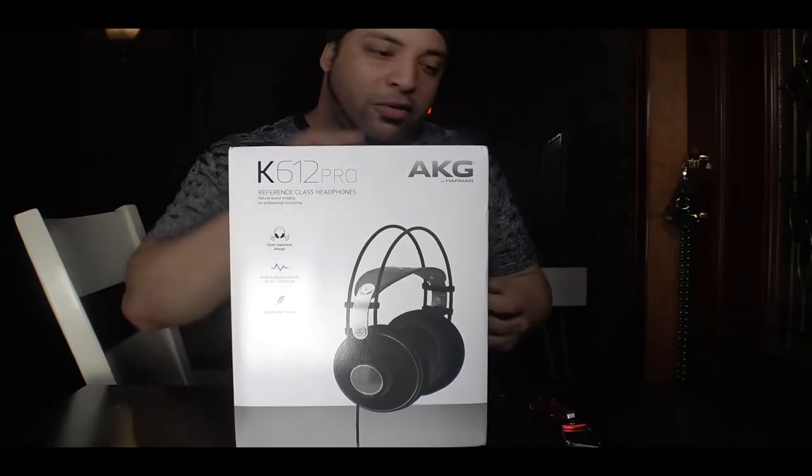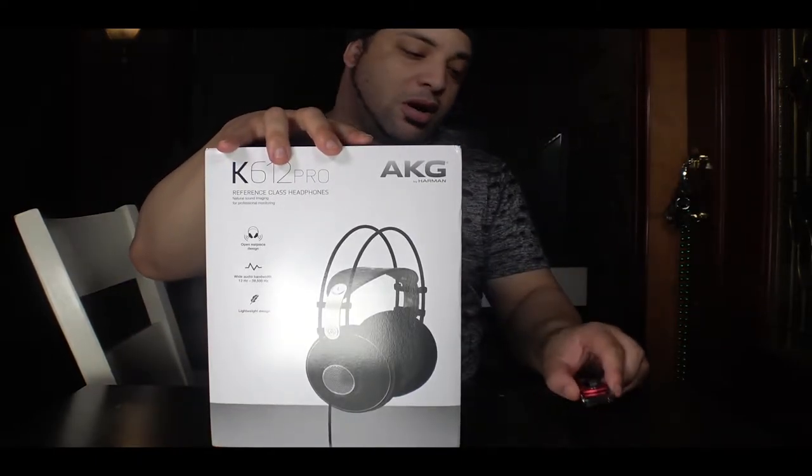If you guys hear any noise in the background, I got the fan going because it's like seriously hot.